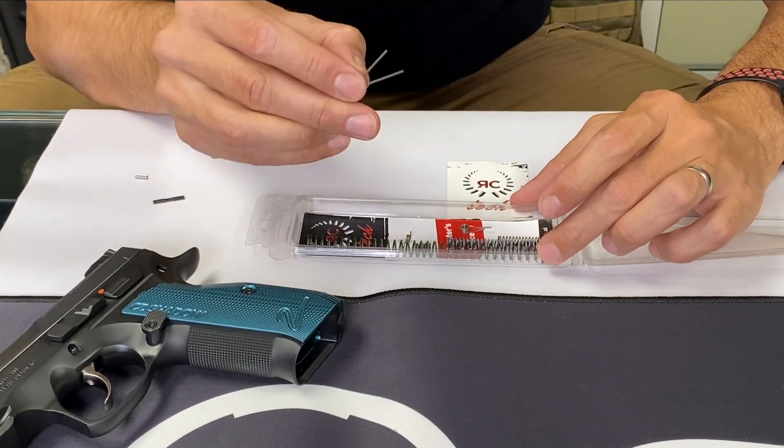This is a stronger extractor spring, because sometimes when you shoot fast the extractor doesn't extract the case. So we produce a stronger extractor spring to avoid that problem.